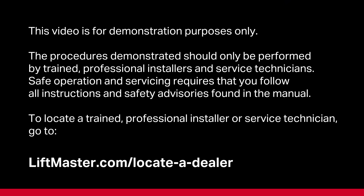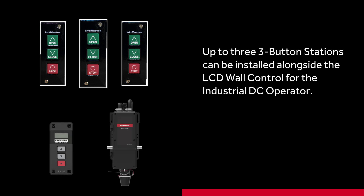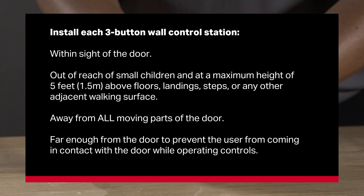You can install up to three three-button stations alongside the LCD wall control for the LiftMaster Industrial DC Operator. In this example, we will be showing the wiring for two PBS3 three-button stations to the operator.